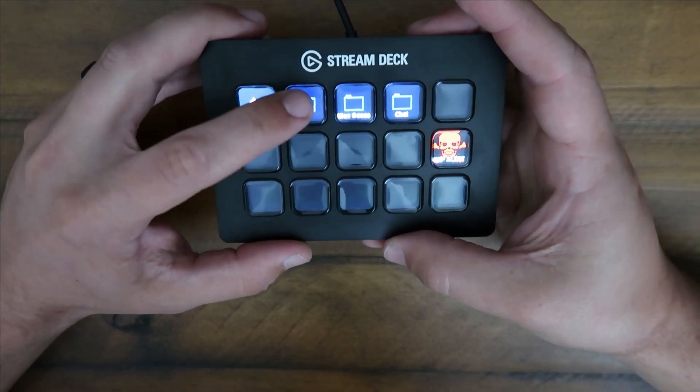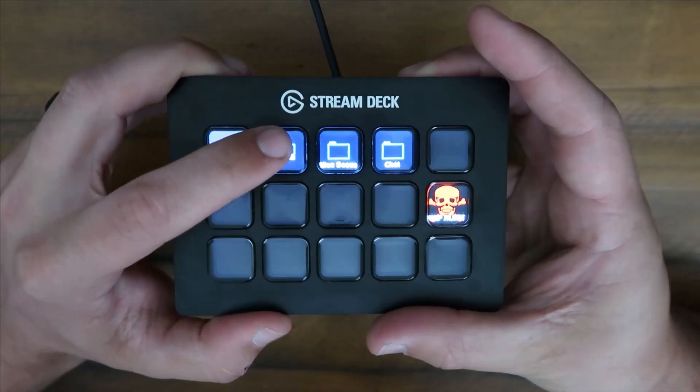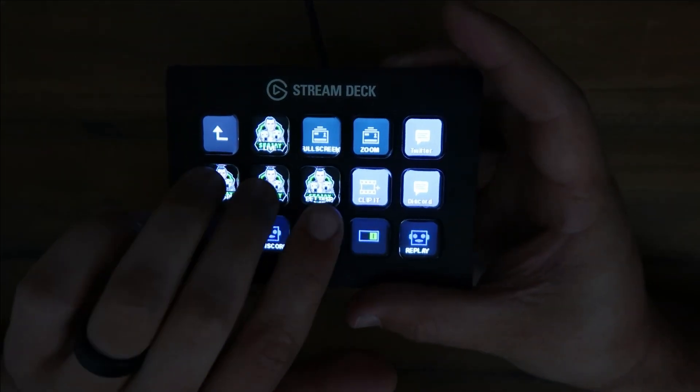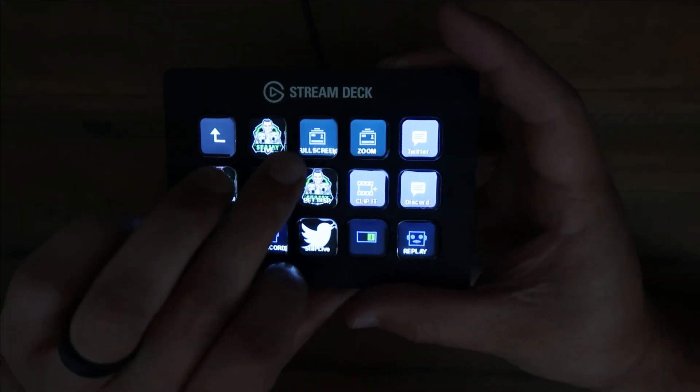So like this is my OBS live and then I got my scenes. If you can kind of see it, it's a little blurry, but that's all right. You got my scenes and you got all that. You got your Twitters, you got discords, you can switch scene to scenes.